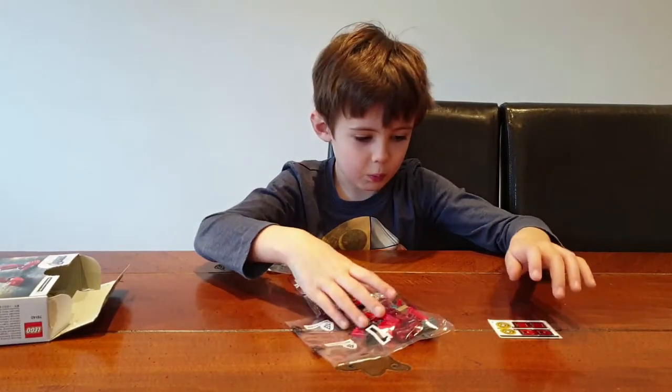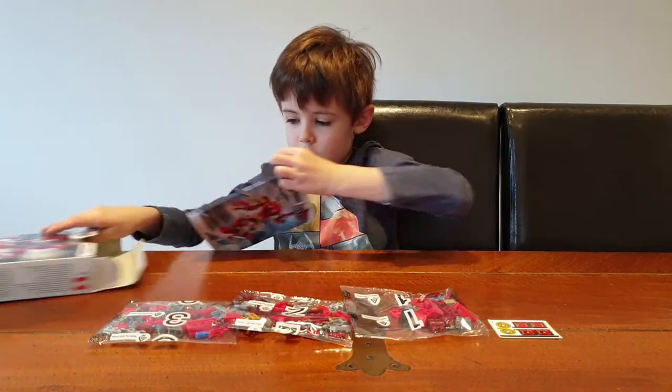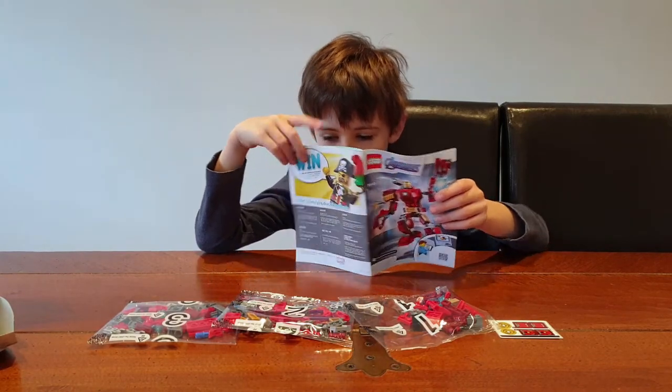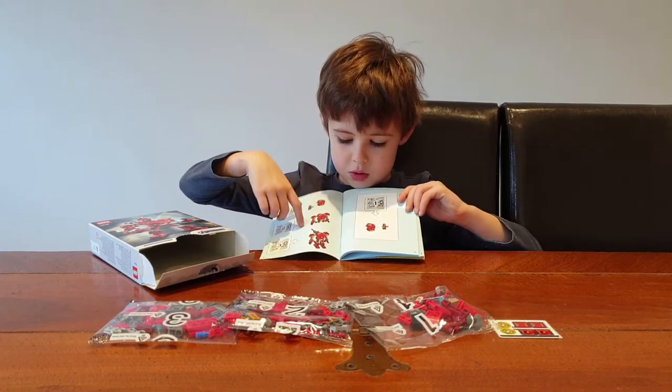We've got bag 1, 2 and 3. Because in the instructions it says bag 1 is just where Iron Man goes into. Bag 1, 2 and 3.